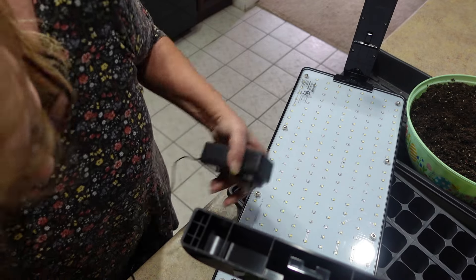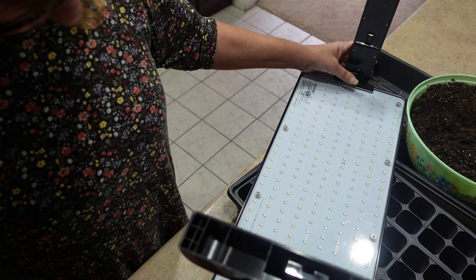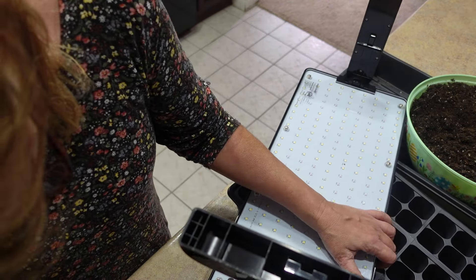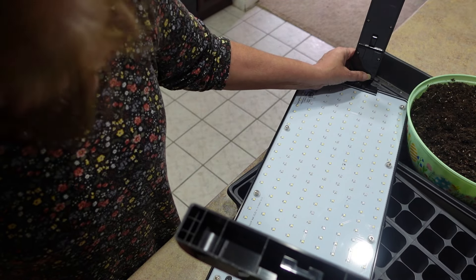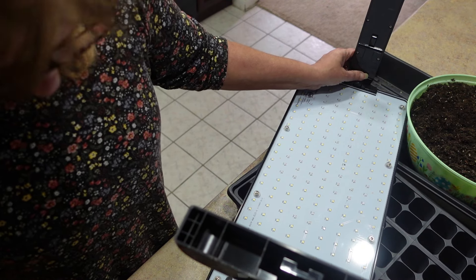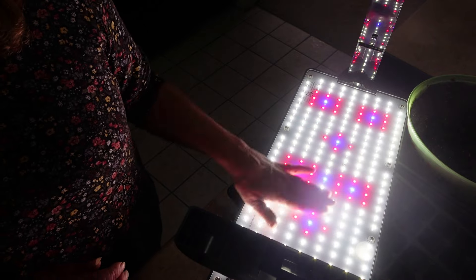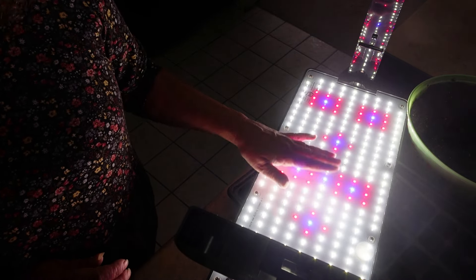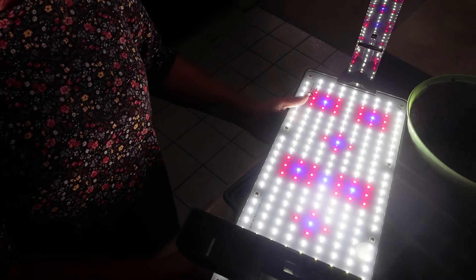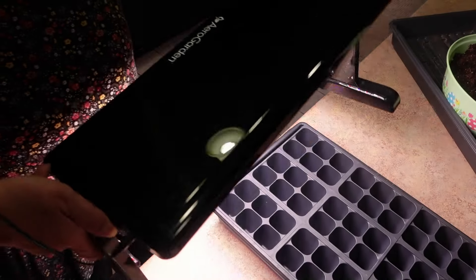These are extremely bright. Let me just plug it in so you can see. It's blinding, let me tell you. But it has the different colors and it's extremely bright. I'm going to put this over on the shelf with the other ones, but I just wanted to show you that.